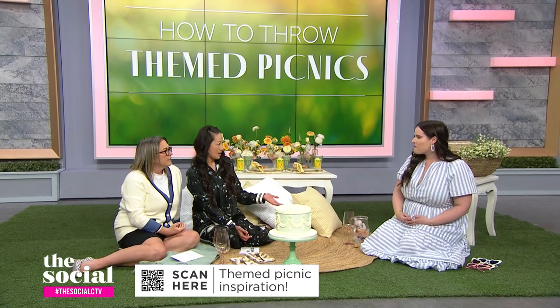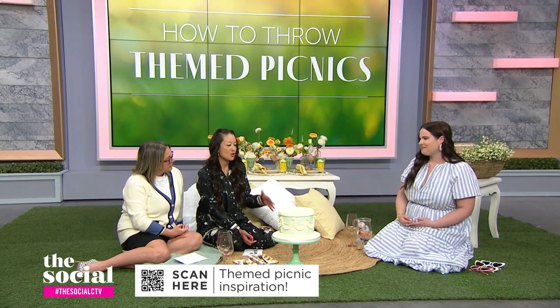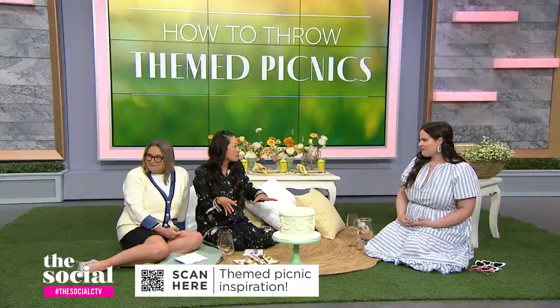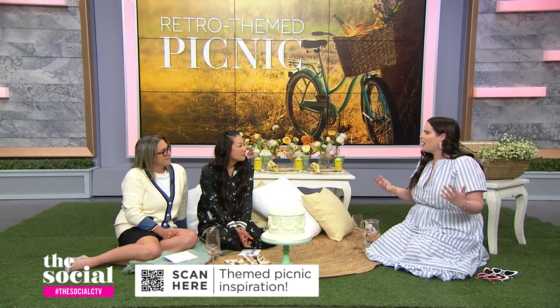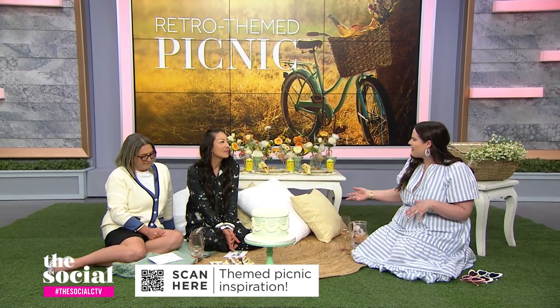You have two picnic setups for us today, and we're going to start with this retro situation. Tell us about the retro nostalgia theme. Picnics are actually really nostalgic in their nature — they evoke past memories and good times with family. When I think of nostalgia, I immediately go retro, and that's what we've done here today.